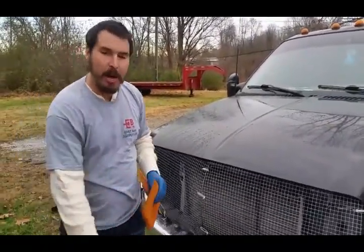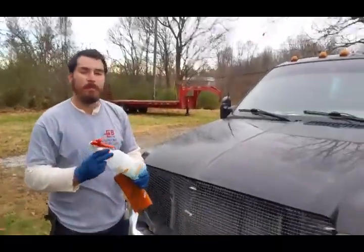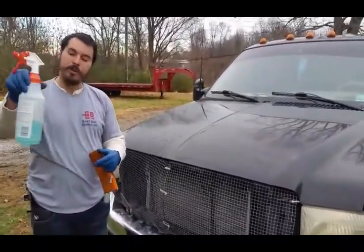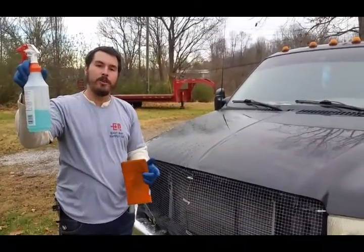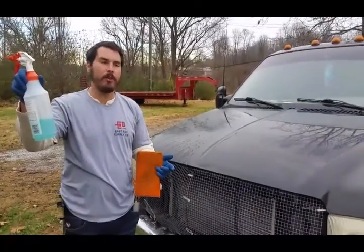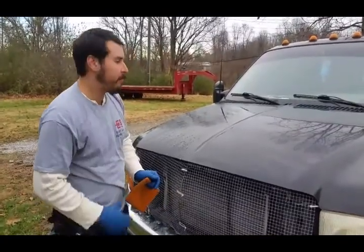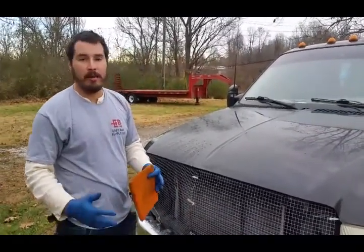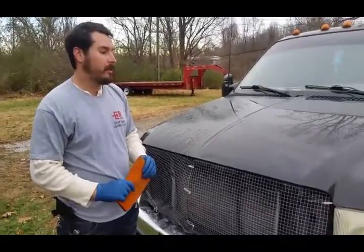We're using ONR diluted down to the detail spray or clay lube dilution for both claying and the wet sanding I'm doing. You can look on the bottle for that. That's why I like ONR — it's got multiple different uses in one product, and it's not a bad price.